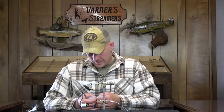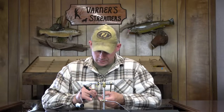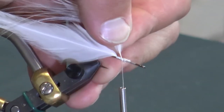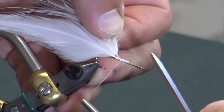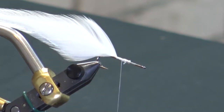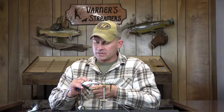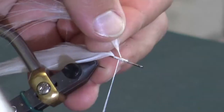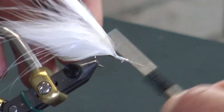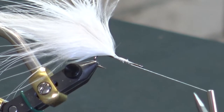Next up, we're going to take our first plume of marabou, trim it off, and tie it in. A good tip when tying in marabou plumes — or any stem — if the feather wants to spin on you, take a pair of scissors and flatten that stem right there. Now it'll sit in the direction you want without fighting you. Makes it a lot easier than trying to fight it when it's not cooperating.